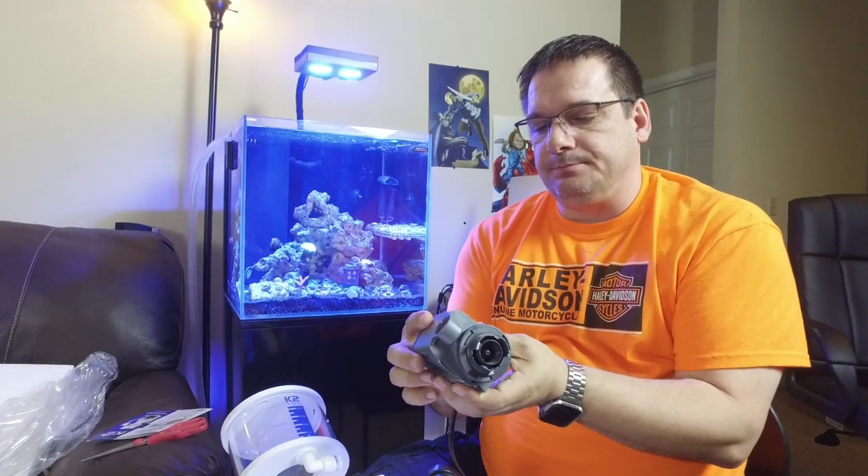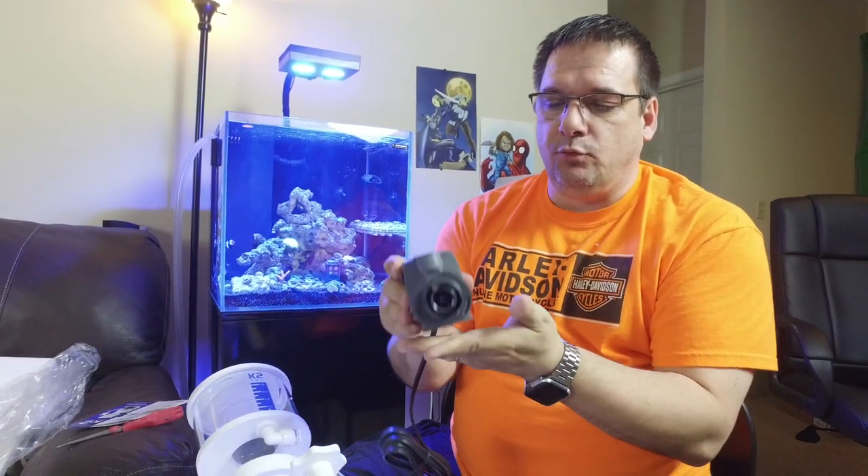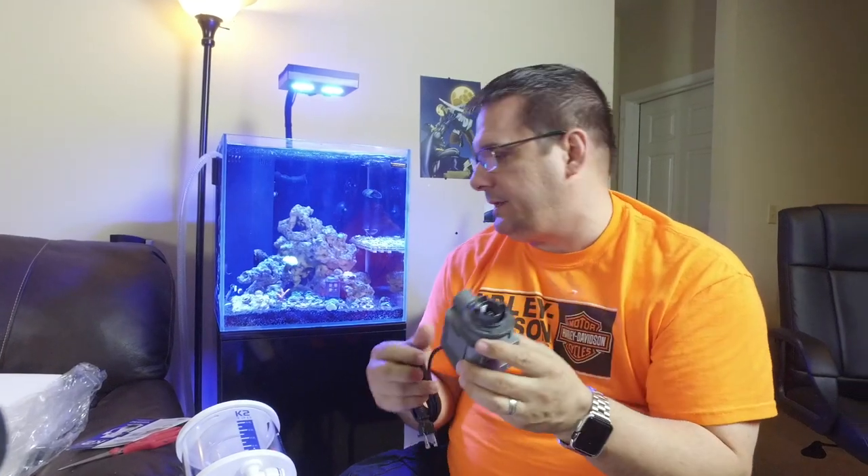Here's our pump — lots of foam in there. Coral View uses reliable, trusted CJ pumps. This is a Synchra SK200, designed to run quiet. These are solid pumps, they've been around for a long time, so we expect some good performance out of this pump once we get it all put together.